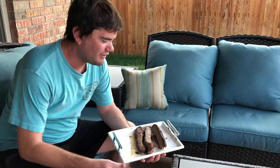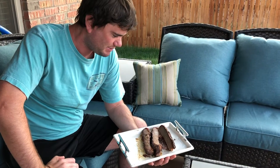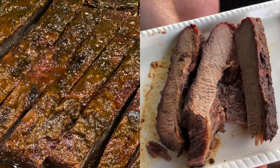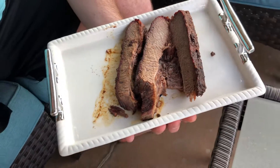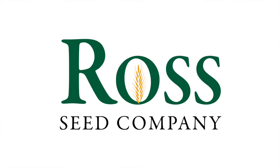So this is the finished product — part of the finished product. We sliced some pieces off to show you guys what it looked like. We already had it for dinner and it tasted very good. You can get all of these products — besides the brisket — at Ross True Value in either Chickasha or El Reno. Thanks for following along with us.